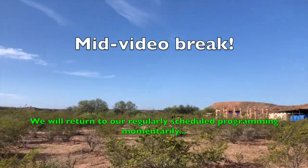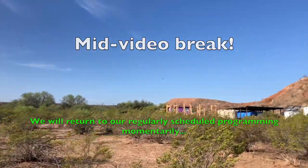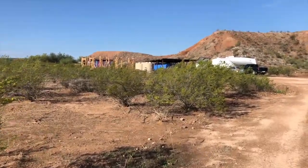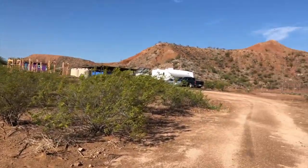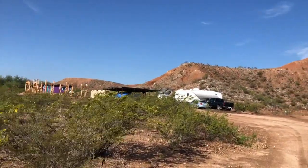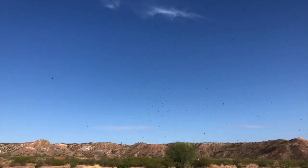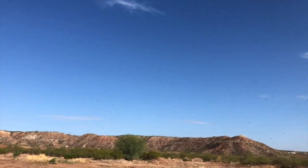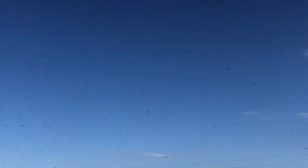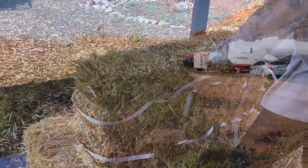Yesterday we had a big rainstorm, and today — swarms of bugs. Oh my gosh, it got me in the eyeball! My skin is crawling right now. Oh my Lord, it's bad. I've got to get back — it's really gross.